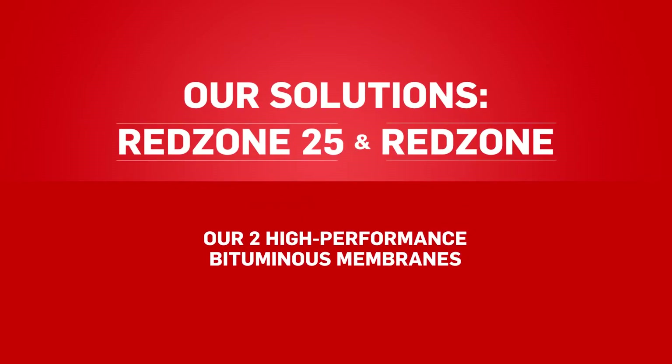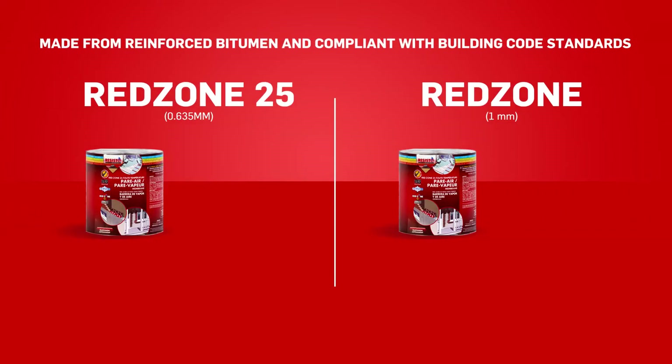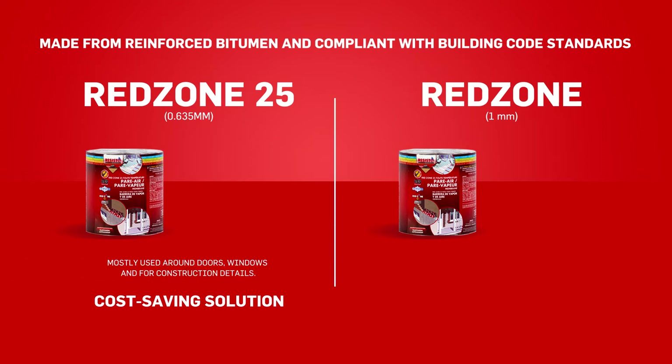We would like to introduce our two high performance bituminous membranes. The Redzone 25 air vapor barrier is the cost-saving solution. It is 0.635 mm or 0.025 inches thick, and is mostly used around doors, windows, and for construction details.